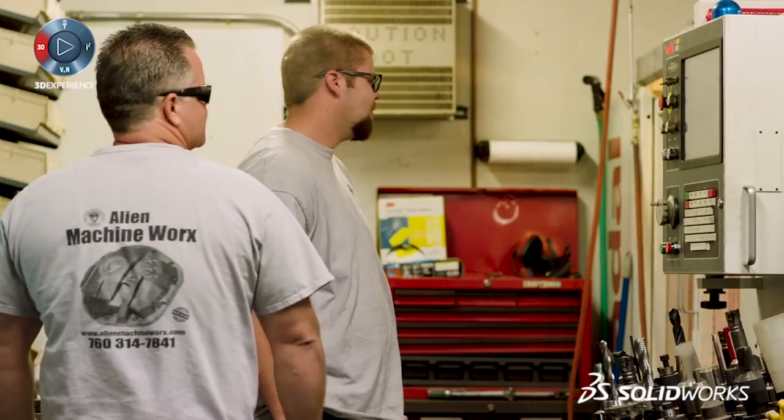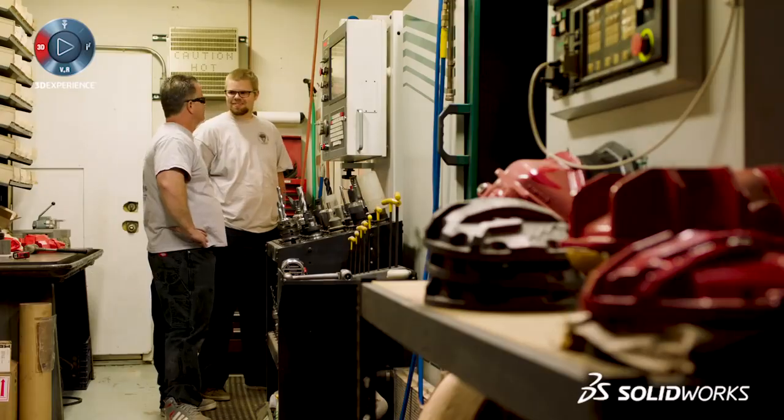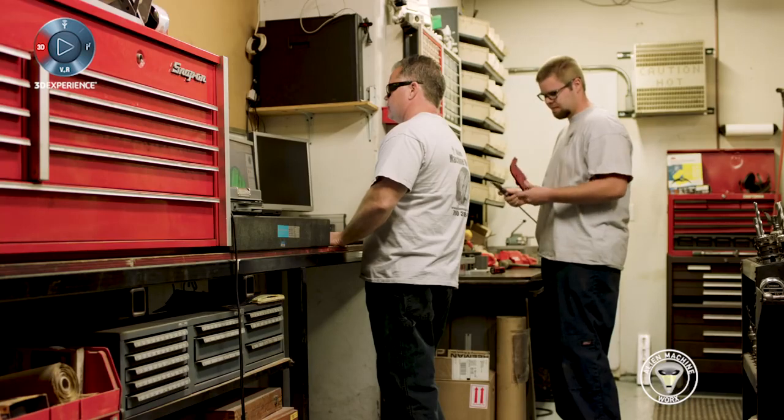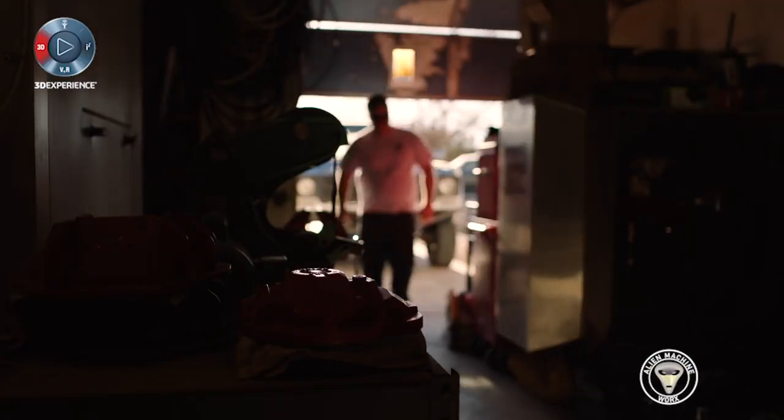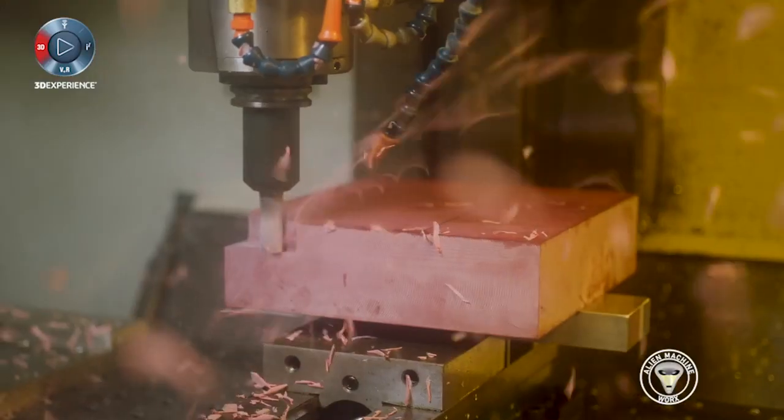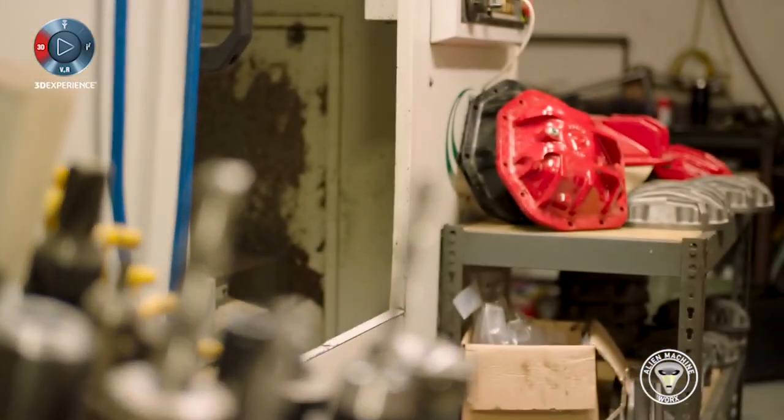At A&M Machine Works, we build differential covers for the off-road industry. It's a family-owned business — my boys work here, I've got three of them. They come in and help me do the products. We're actually at my house; everything is set up in our garage. Anything that we do from prototype into production is all done right here.